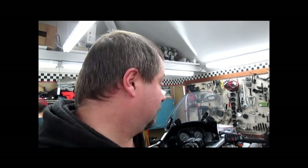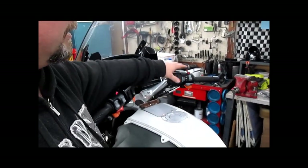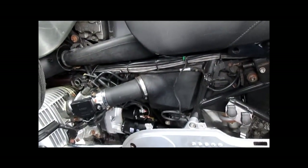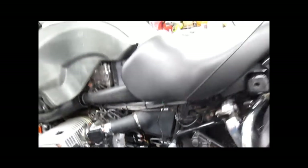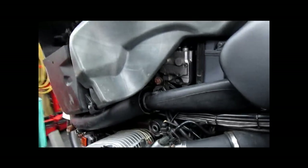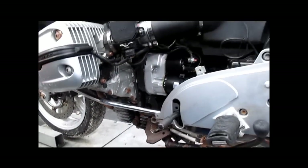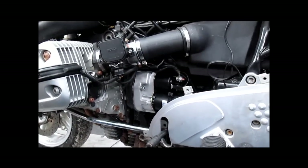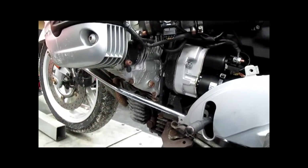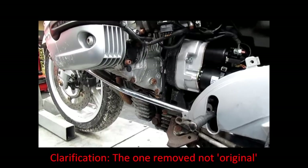When you go to start your BMW, does it sound like this? If so, you need a flywheel. This damage is frequently caused by the starter being removed at some point and not torqued sufficiently, or not aligned — like the alignment pin missing — which is the case with the original starter from this one.